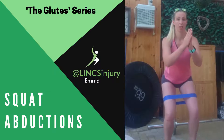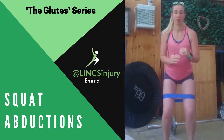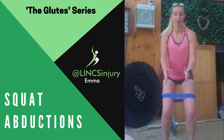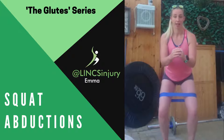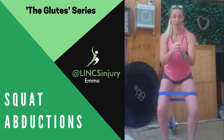From there, we're going to squat down, back nice and straight, chest still looking ahead, chin parallel to the floor. And really controlled, keeping your feet where they are, we're going to try and take those knees out to the outside of our feet and back in, and out and back in, out and back in.